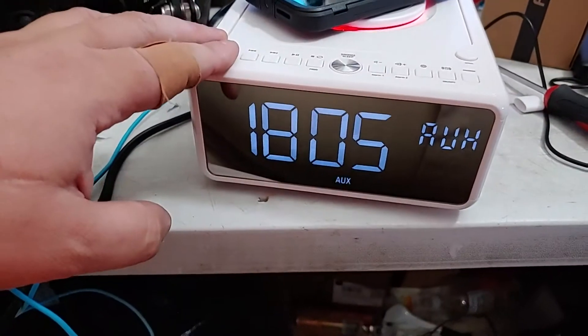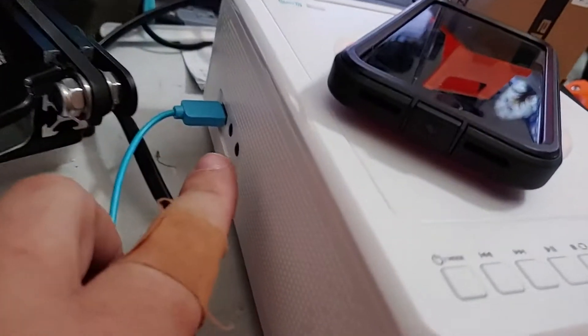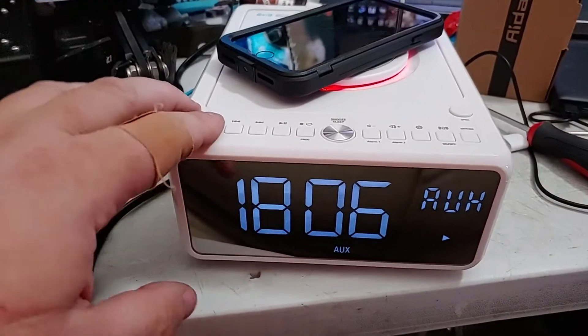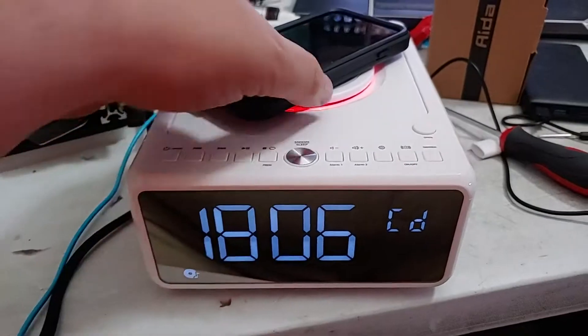Bluetooth connected — we're now playing music off of this phone, which is actually the same phone I'm recording with right now. Then of course you have an auxiliary jack so you can plug in your standard 3.5mm mini jack. You can also plug in headphones. It also has a built-in CD player.